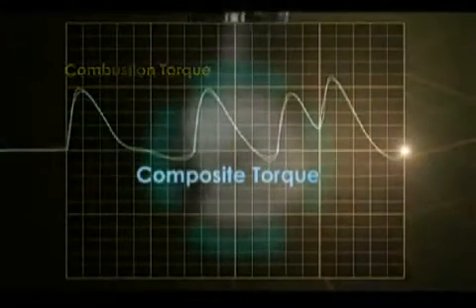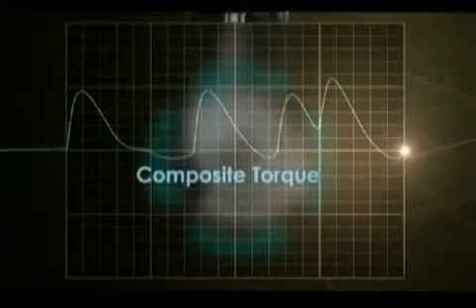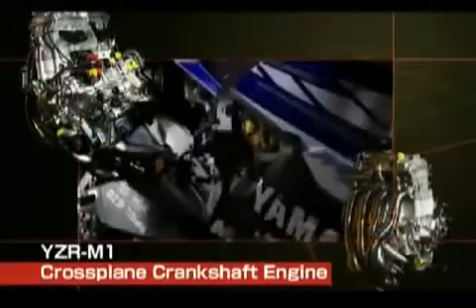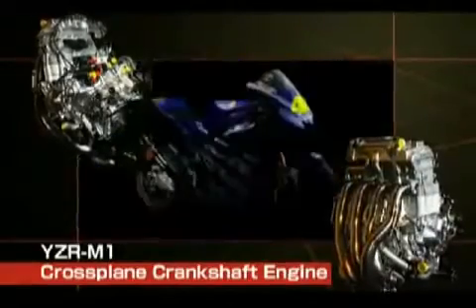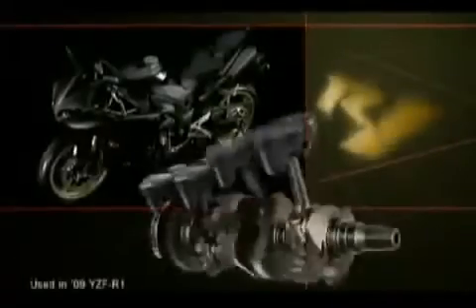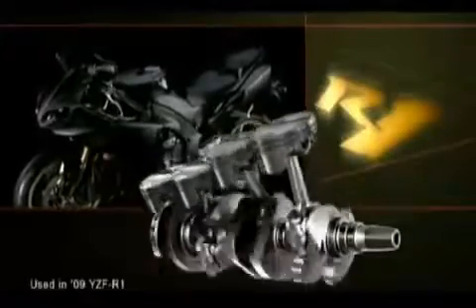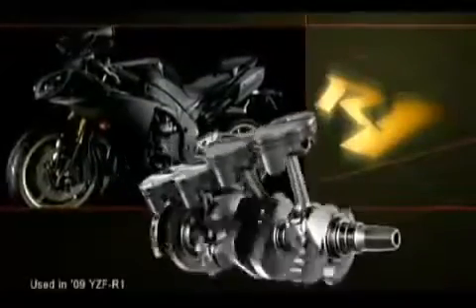In other words, the rider is able to achieve linear power delivery and traction through the operation of the throttle. With the exception of a few racing machines, no commercially available motorcycle has offered an inline four-cylinder engine with a cross-plane crankshaft. This new dimension in linear throttle action brought about through Yamaha technology is going to shift the entire paradigm of the super-sports motorcycle world.